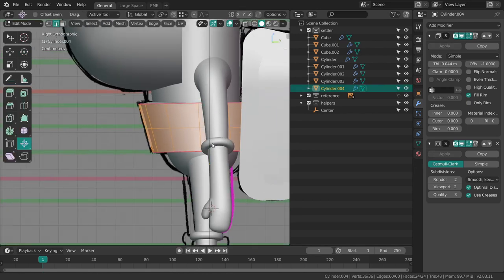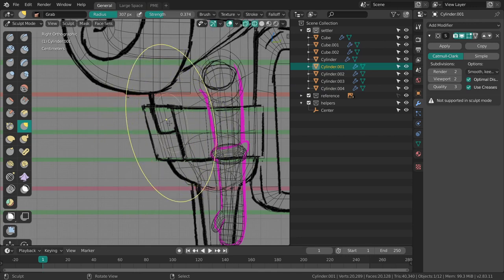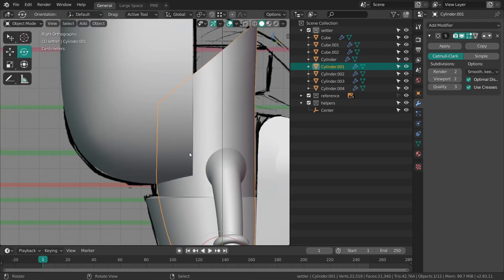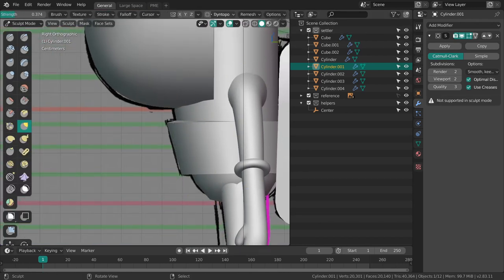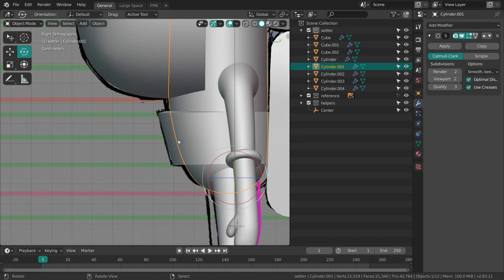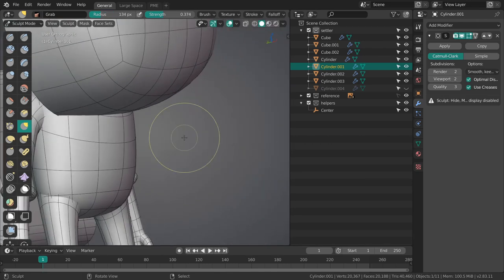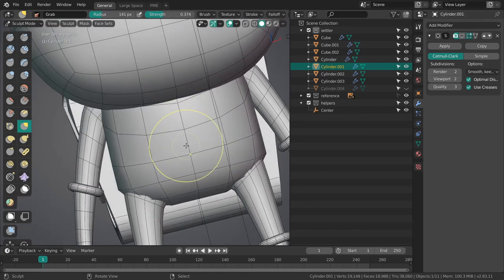He actually does have a pretty thick body over here. I could go into sculpt mode and drag it a bit further. If you want to see the modifiers in sculpt mode I can recommend disabling the 'use deform only' option — it basically means it's only going to show you the mesh used for deformations, essentially what you see in edit mode.